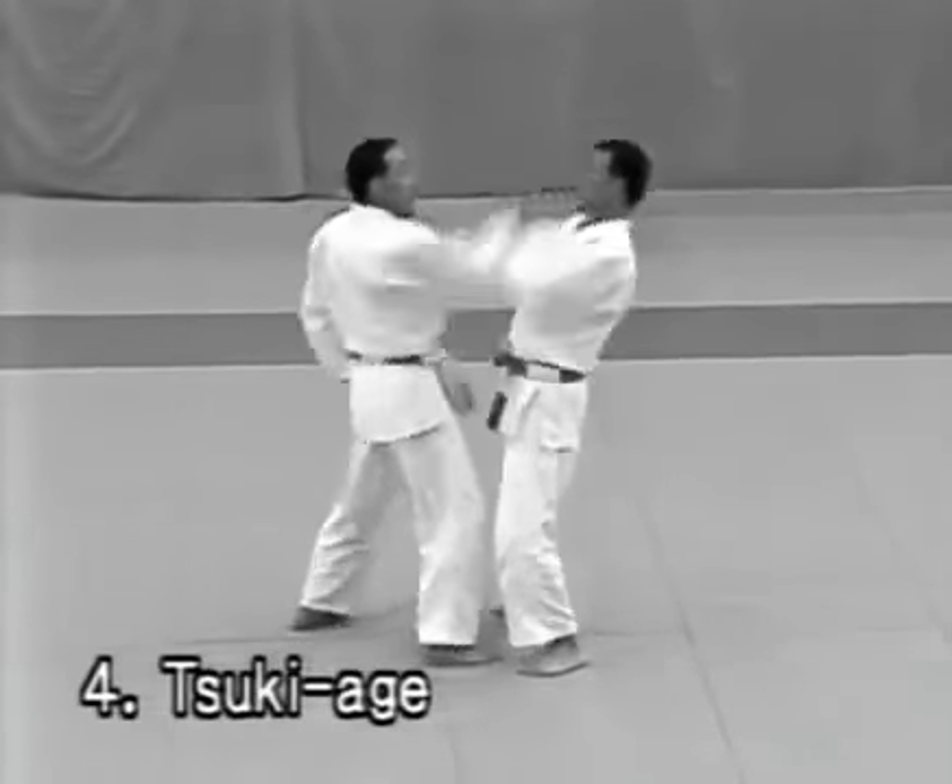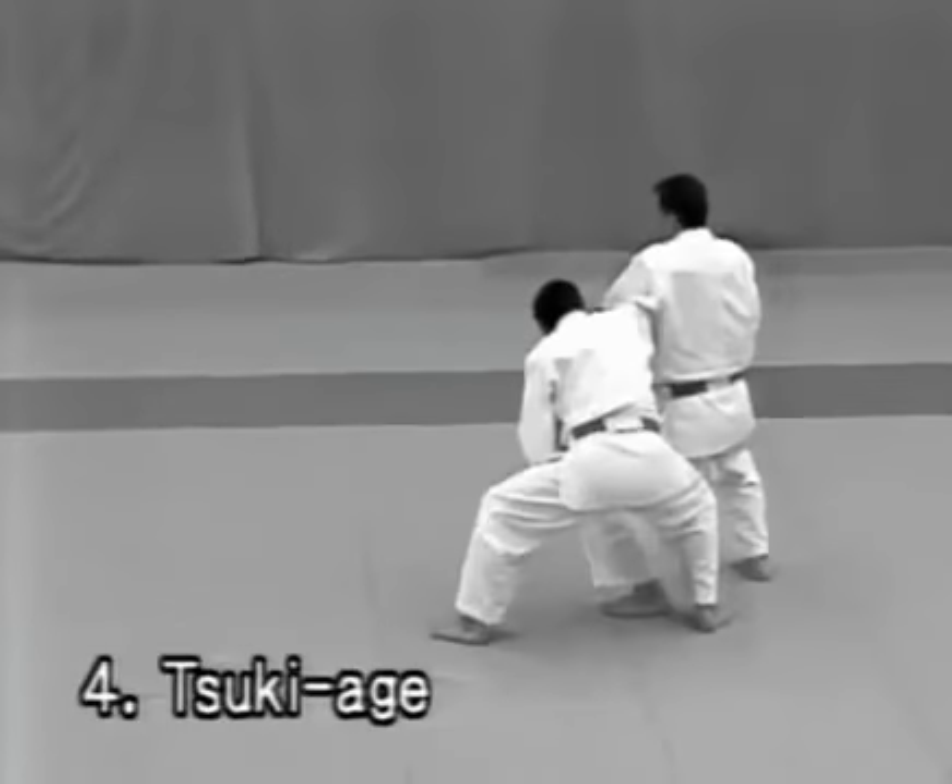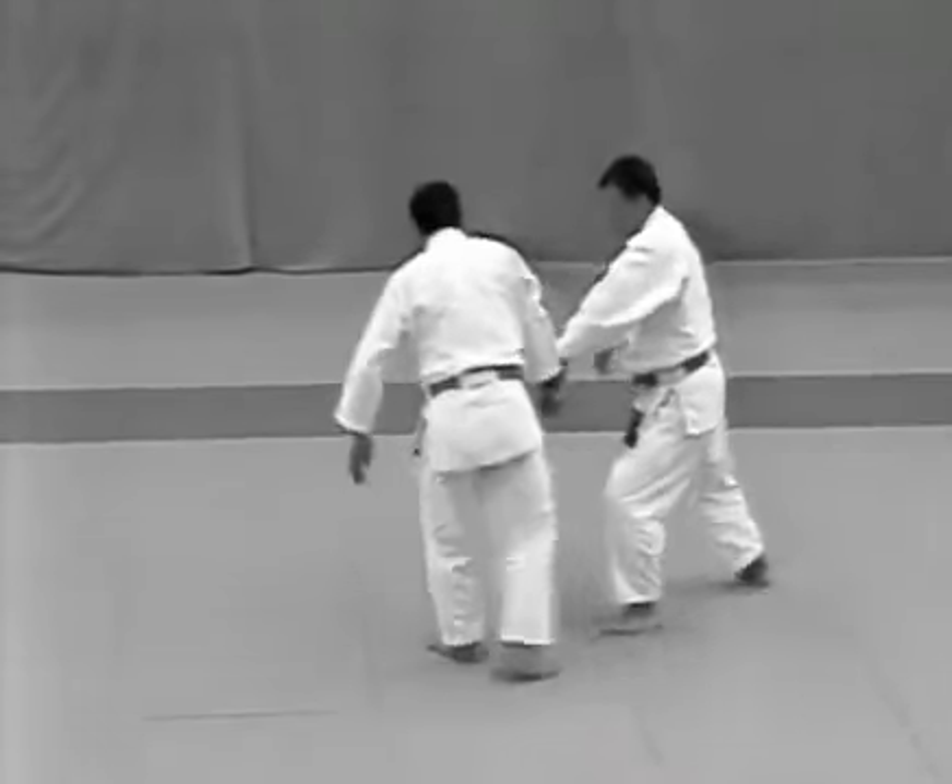Tsukage. The tori evades the uke's uppercut and takes his wrist, controlling him with udehishigi wakigatame.